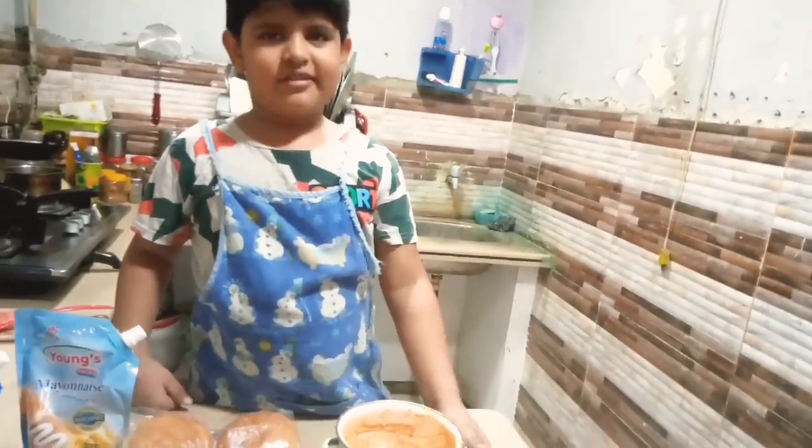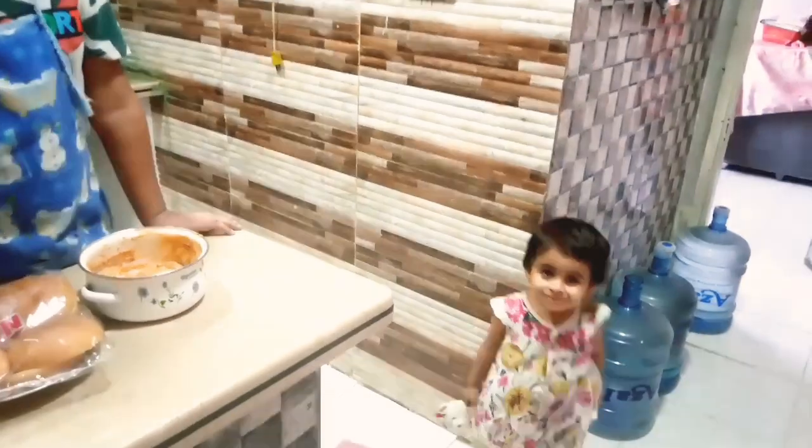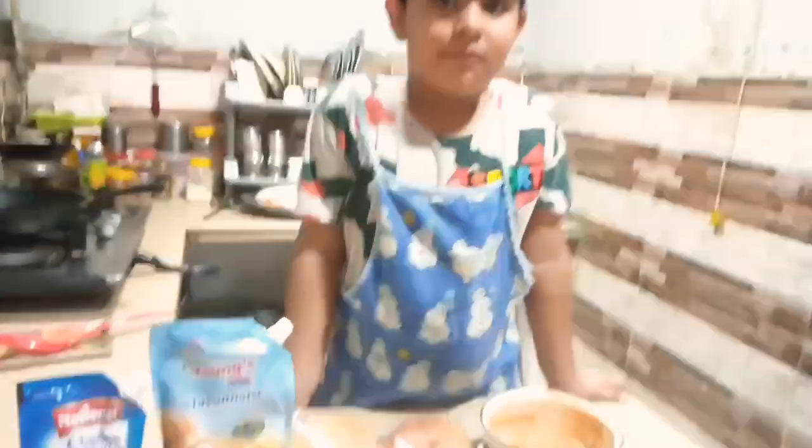Tikka burger! We are all standing in the morning waiting to learn. I am going to try it — but tell me about the ingredients.